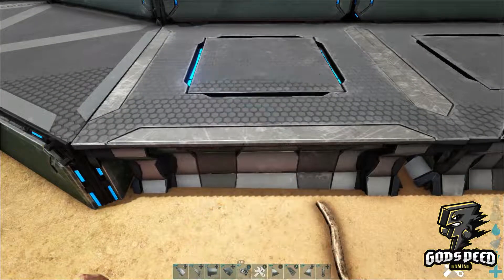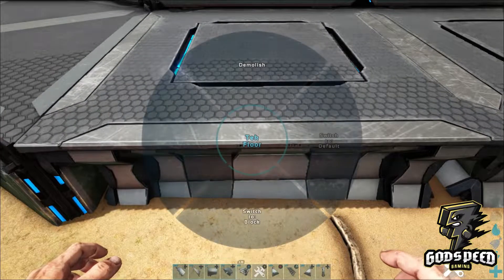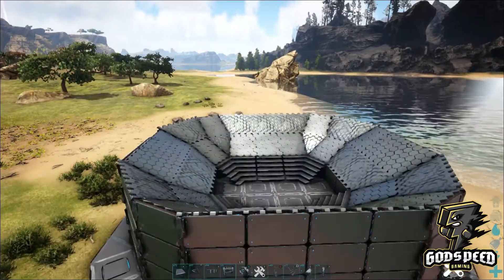Now take your newly placed foundations and turn them into block walls. Do this all the way around until it looks like this.